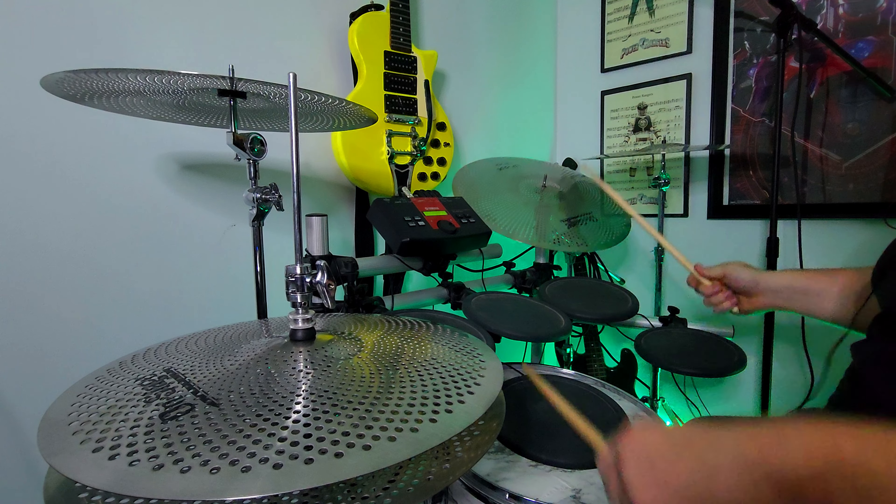The setup I have in my own house is a Yamaha DT Explorer. I bought it originally with the idea of being in a dorm room and then in an apartment — it was nice to have an electronic kit. But honestly, I didn't play it that often. I could never get into it. It just doesn't feel like a real drum set.